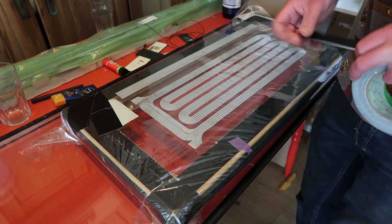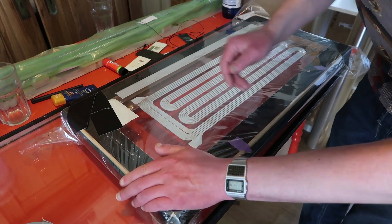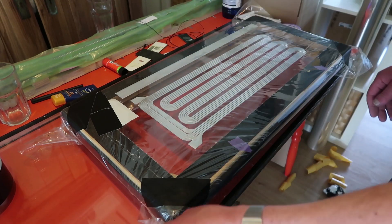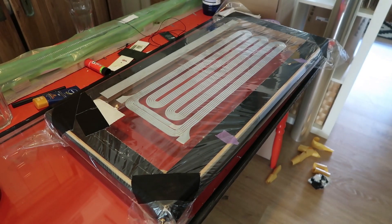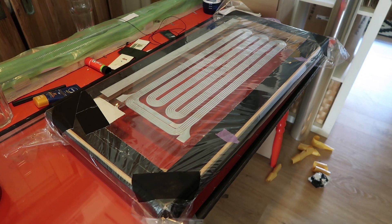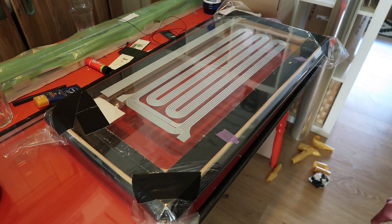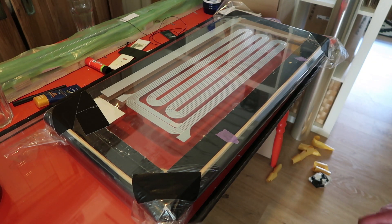I really have no clue how high of a tension I need. This is a bit too low, I think. I'm just gonna tension it slightly, see if it breaks. And then we're gonna add glue, and then I'm gonna go for the real tension. Because the longer you have it on tension, the more chances of screwing it up. So this is enough for gluing.